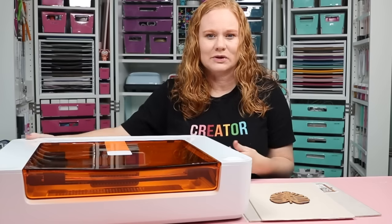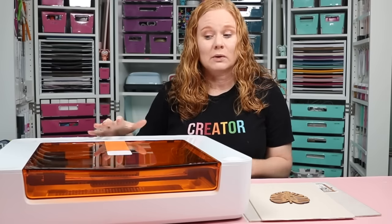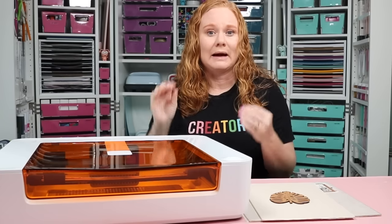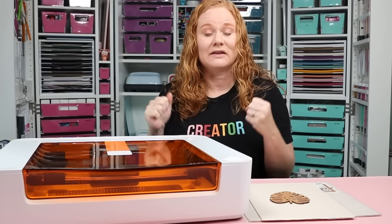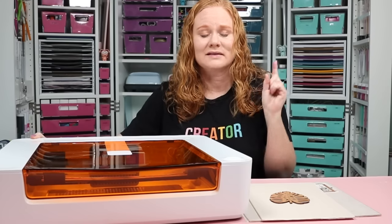Whether you're adding this to your wishlist for a future purchase or you're sold and ready to pre-order on the Glowforge website, I really hope this video helps you make that decision. If you have any questions about the Glowforge Spark, ask them in the comment section below — I can answer them there or in a future video. I'll have more Glowforge Spark content coming, so be sure to subscribe. If this video helped you, give us a thumbs up. Thank you all so much for joining me, and I'll see you next week!